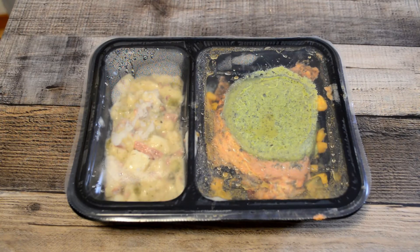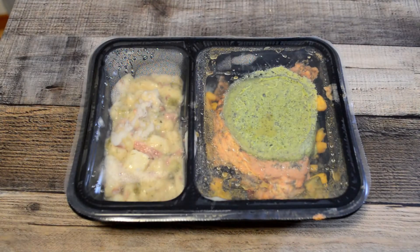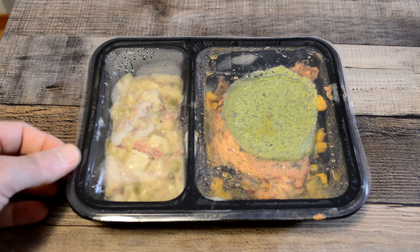Let me just see — no preservatives, no artificial colors, no artificial flavors. And this is the Herb Slathered Pork Chop. Doesn't that sound good? 590 calories. Fat is about 50%, saturated fat 45%, cholesterol 32%, sodium 45%, carbs 30 grams, sugars 5 grams, and protein is up there at 31 grams.